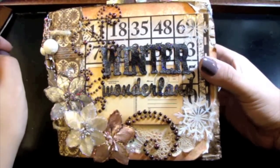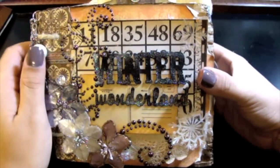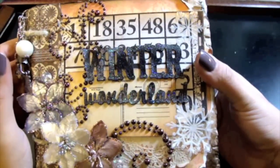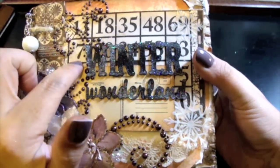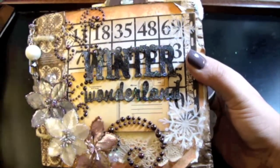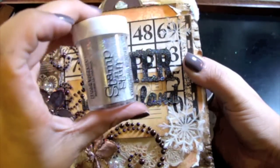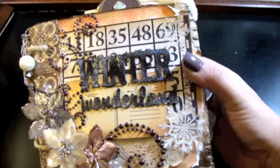So let's jump right into it. The Winter Wonderland title I cut out on my Cricut cartridge, and I used Smooch Spritz in silver foil. And then I embossed it with Stamp Stuff Stardust. It looks so pretty, you guys — love it.